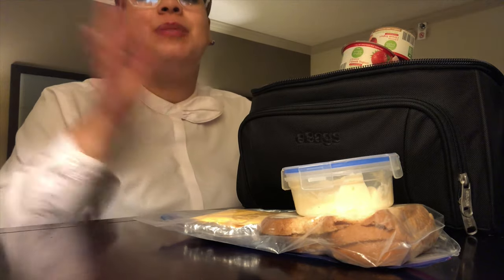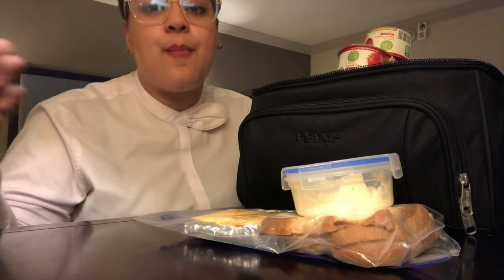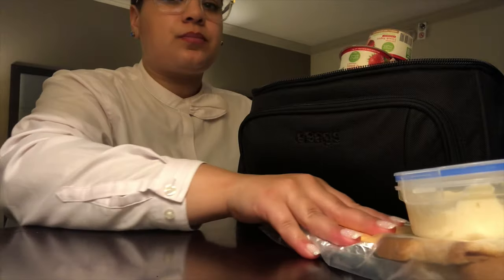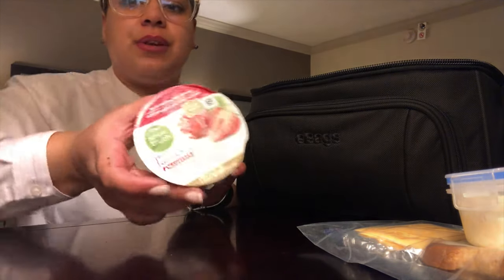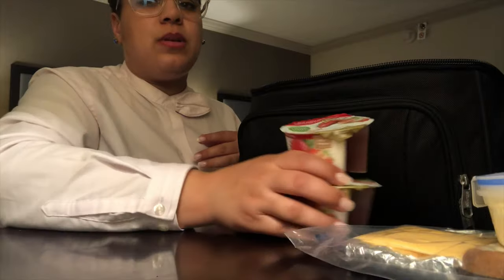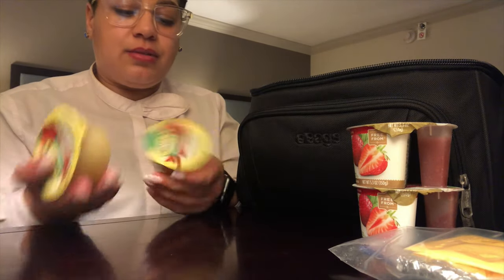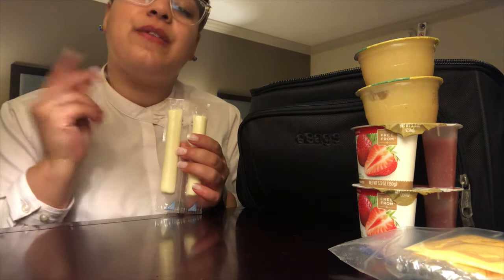I pack sandwiches even though I have plenty of food — disclaimer, a lot of times I don't eat all of it. I just choose to pack more because you never know. I've had a situation where a flight attendant didn't bring her lunch, so I was able to make her a sandwich. I also have two Simply Truth Greek yogurts for the morning, two applesauces because I'm a big snacker, and some cheese strings.